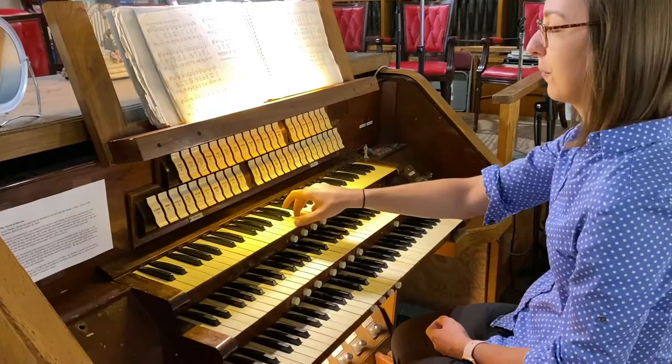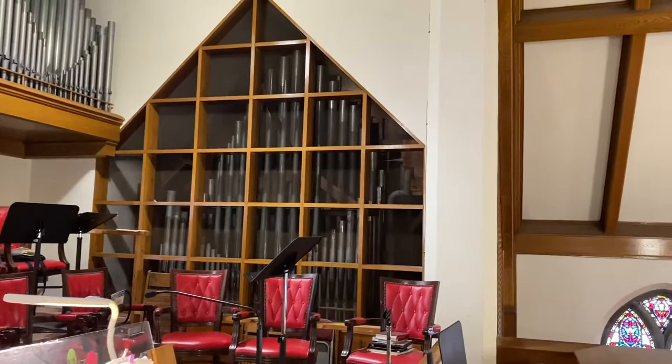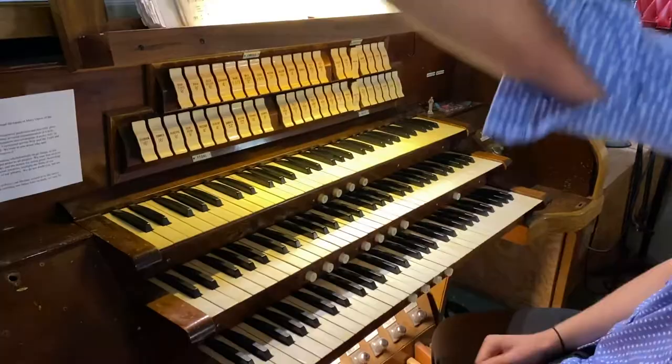This top keyboard is called the swell. If you remember last week when we were in the box, that was a swell box — those are the pipes over there. This middle one is the great, and those pipes are scattered all around depending. This bottom one is the positif, and most of those pipes are up in the top left part, especially the really little ones. And then we have these pedals.